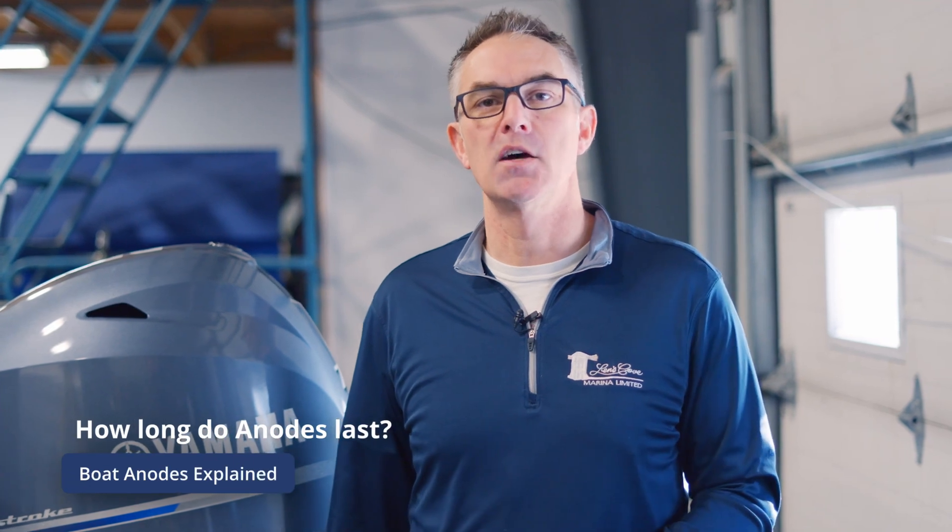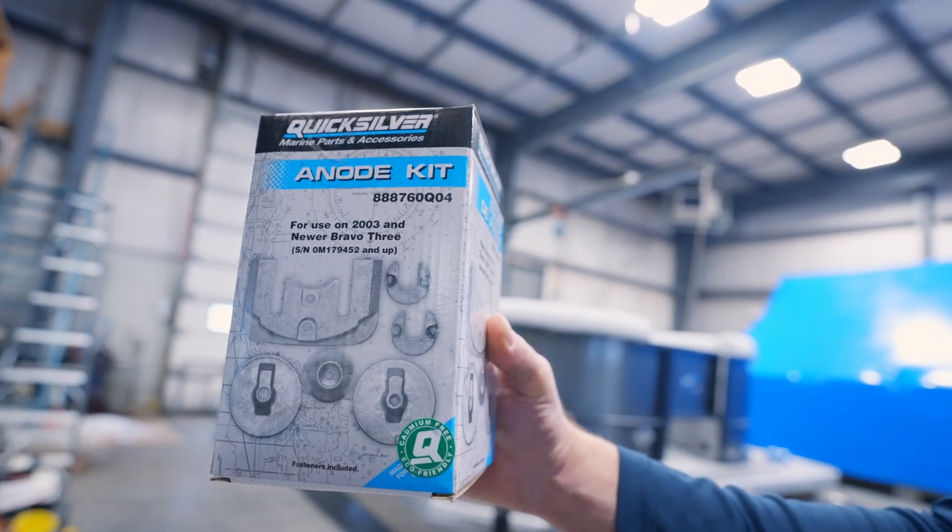Most marine dealerships will say on average an anode will last three to five years, although I've seen them in super highly active water go in a matter of days, weeks, or months, and I've seen anodes that can last in really clean water for ten years or more.